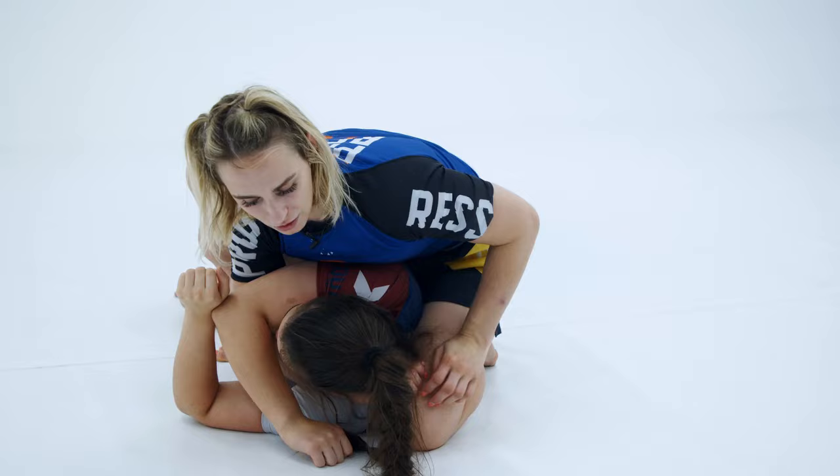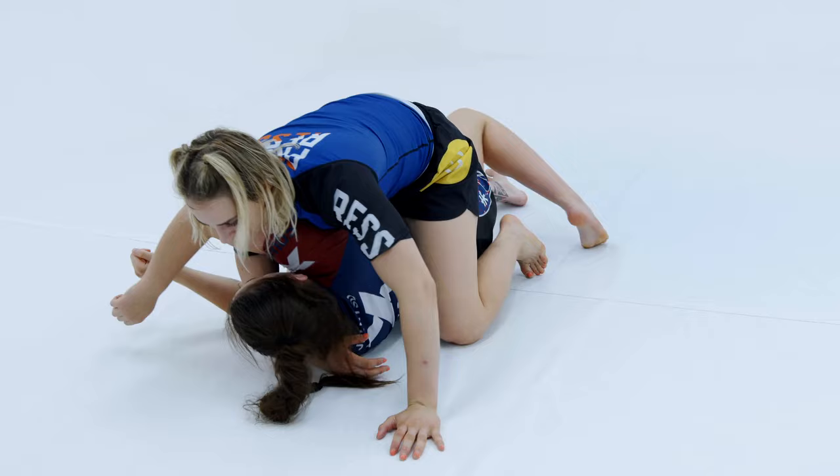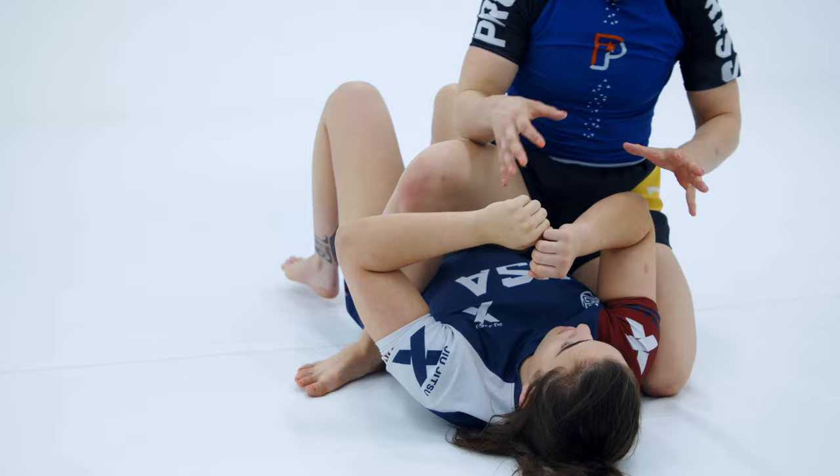If she bridges in that direction and I stay still it can cause me trouble, but if as she starts to turn I switch — stepping up that back leg to the hips, propping her up with that back knee — now I'm able to switch my position. I can either go back to mount or advance position to get more points and get to an even stronger finishing position. We're blocking off the two directions my partner could realistically bridge.